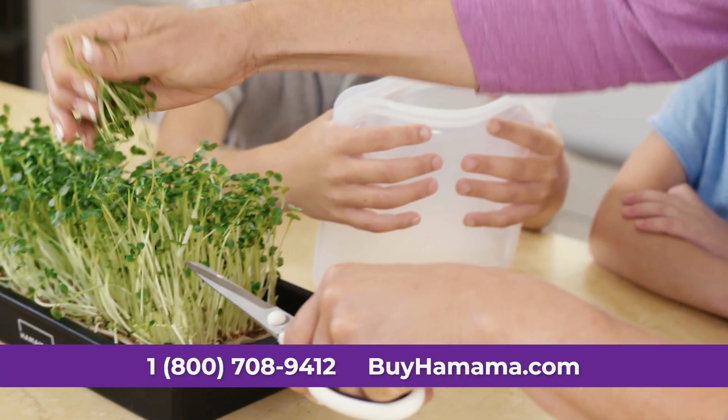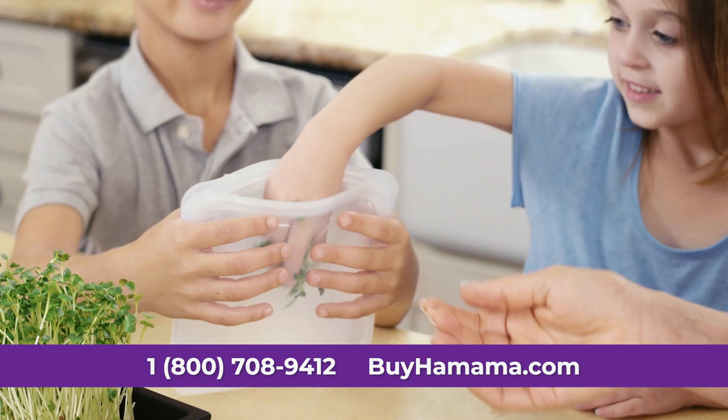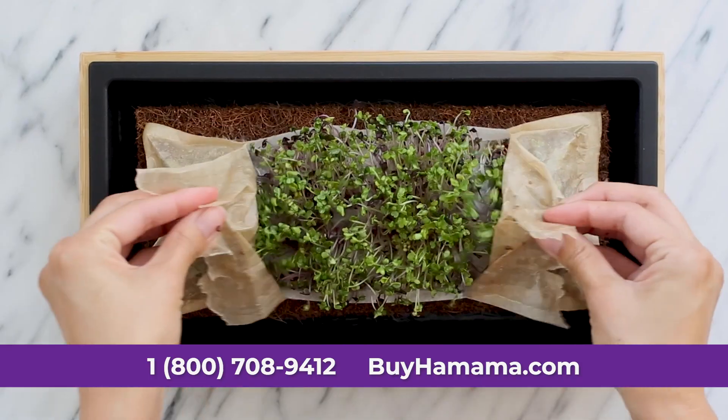Fresher, tastier, and way more convenient than anything bought at the store. Hamama greens are really simple to use. You don't have to add any special lights or any plant food. All you need is water, your seed quilt, and within a week, you've got greens.